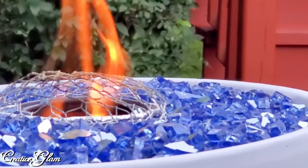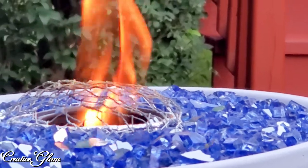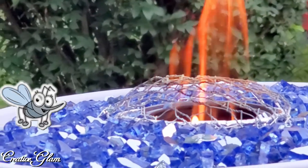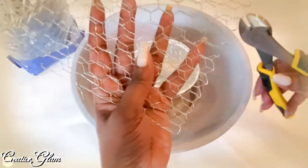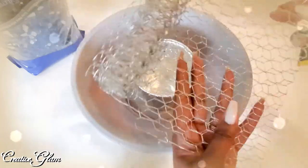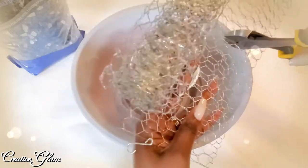Now that the weather has gotten warmer, we're spending a lot more time outdoors. We're enjoying our deck all hours of the day, but towards the evening time as the sun starts to set and those little critters start to come out, this tabletop firebowl with citronella fire glass is the perfect addition to your patio and deck decor. It's beautiful to look at because of the glow of the fire and it's functional because of the citronella fire glass.